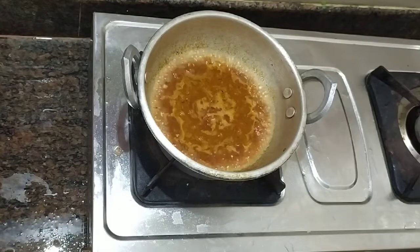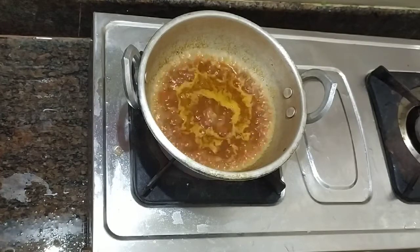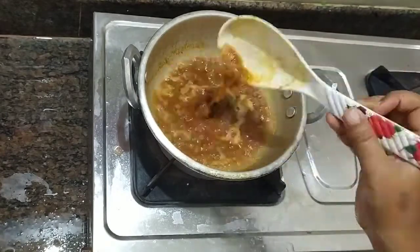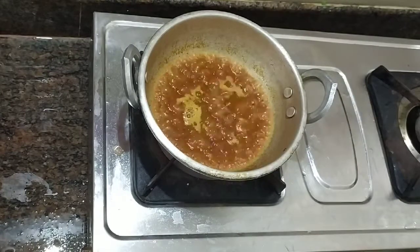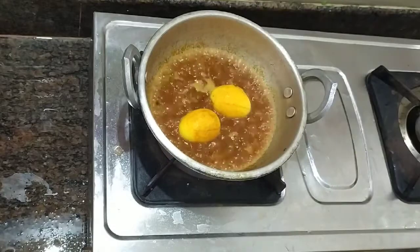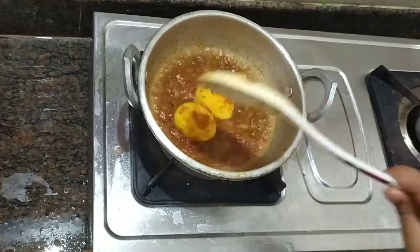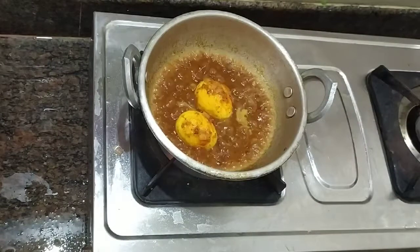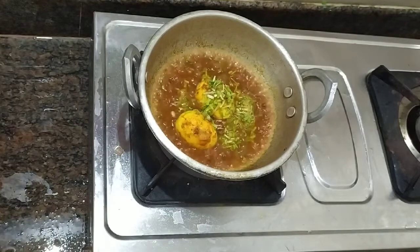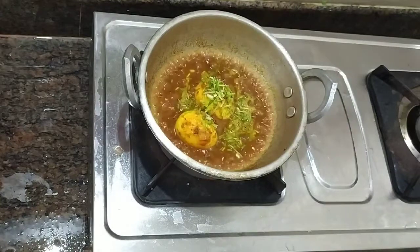If you want to eat it, you can add a little bit extra. Add this to the meat and let's fry it. We add the spring on the wheat. You can add curry leaves without coriander leaves.